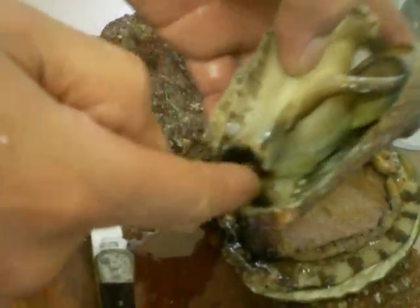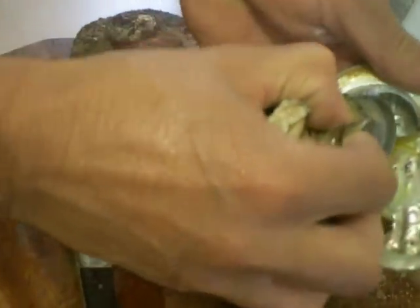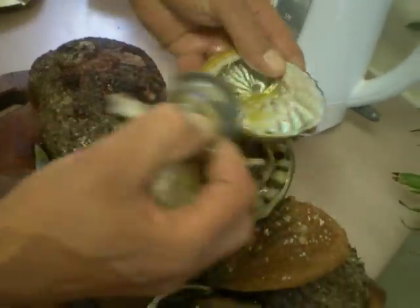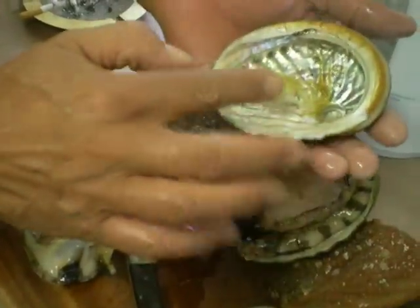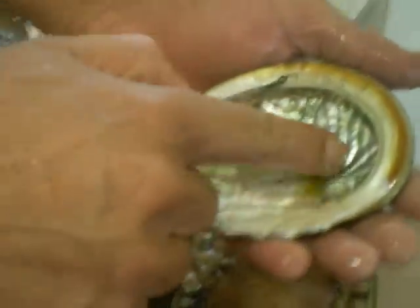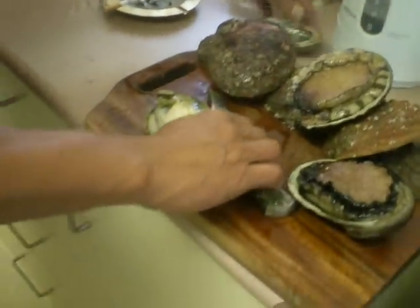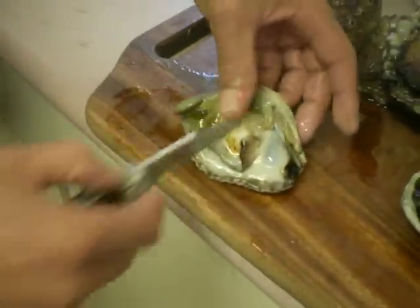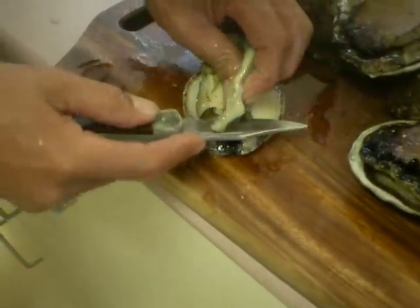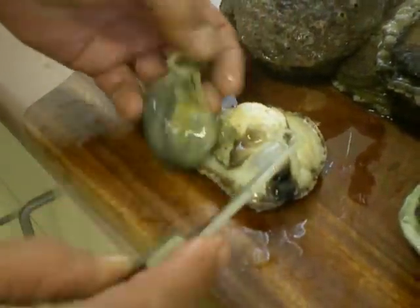These are the intestines. So with one fell swoop, everything will come out — all out. There you go. That's your abalone cleaned, taken out of the shell. Because of this mother of pearl inside, the abalone is called the pale moon. So put it to one side. Now we need to remove this — this is not edible, this is the intestines. So gently just cut around the edge and remove that, just like that.